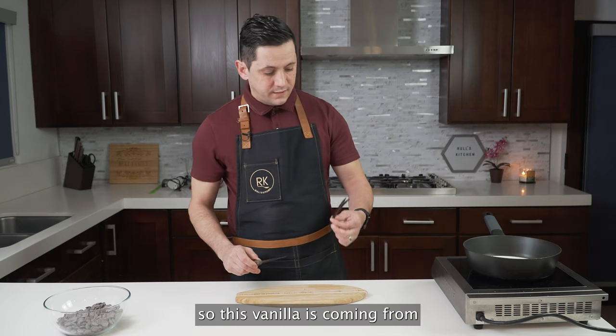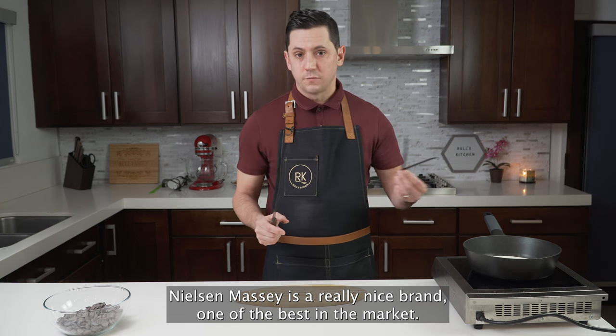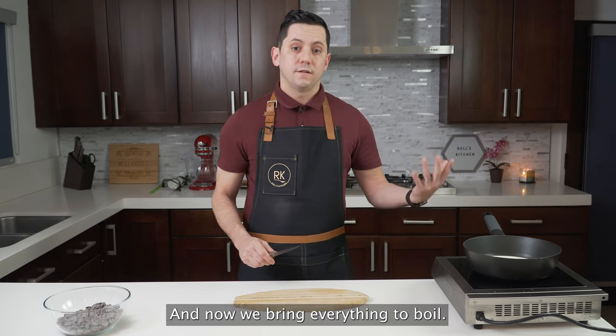This vanilla is coming from Nielsen-Massey. It's a really nice brand, one of the best in the market, and you can find the link down below if you're interested in getting some. Now we bring everything to a boil.